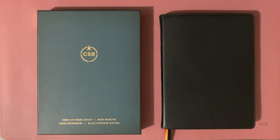Hi guys, today I'm going to be doing a review of the CSB Verse-by-Verse Wide Margin Bible. This one, although it wasn't named like that yet when it came out, is one of the Holman Handcrafted Collection Bibles. This was their first foray into the premium Bible market.